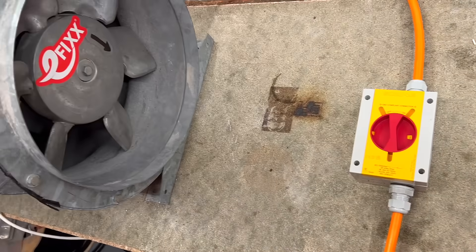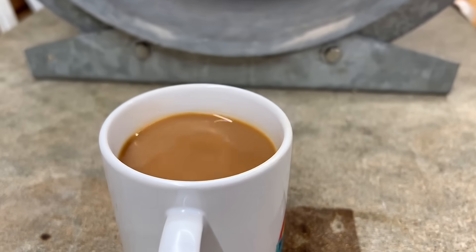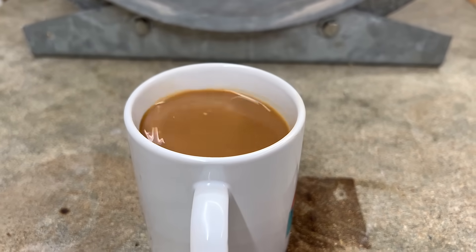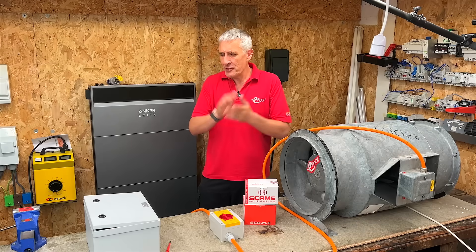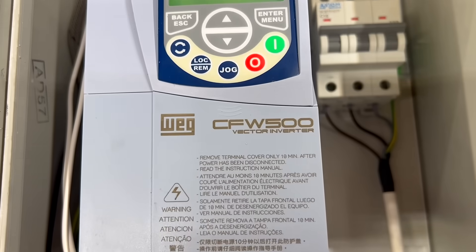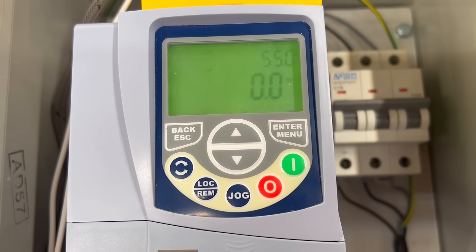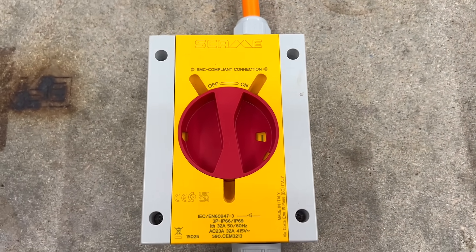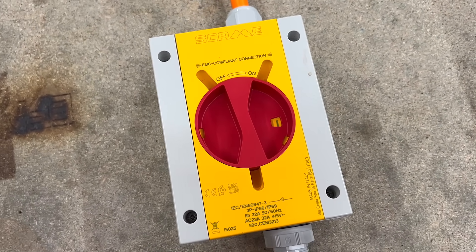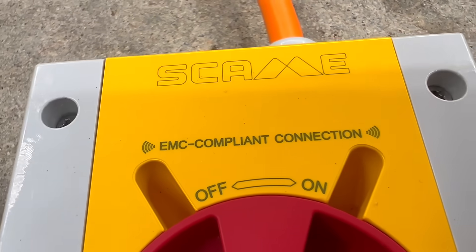To put this all to the test, we've built a rig — not just any rig, one that moves serious air and cools your tea in seconds. We've got a proper industrial fan driven by a WEG variable frequency drive, sourced from our friends at Crompton Controls, and we've fitted it with a few extras which we'll explain later. And over here, looking deceptively ordinary, is the isolator from Skarmy. But don't be fooled — it's hiding a built-in trick that could be the difference between a clean shutdown and a costly mistake.